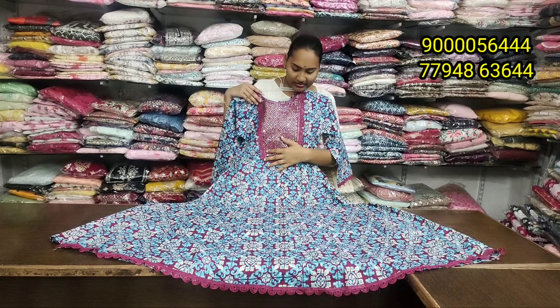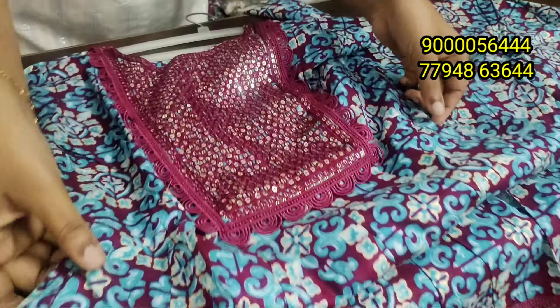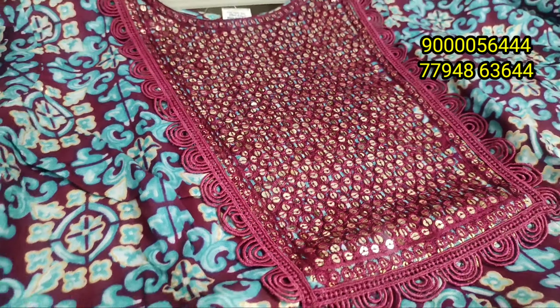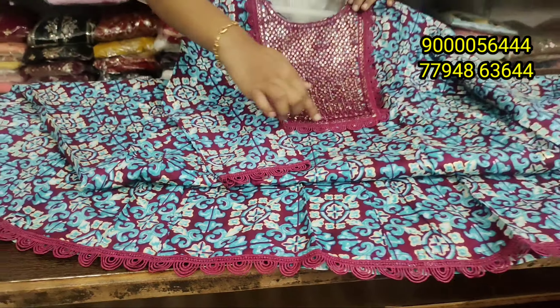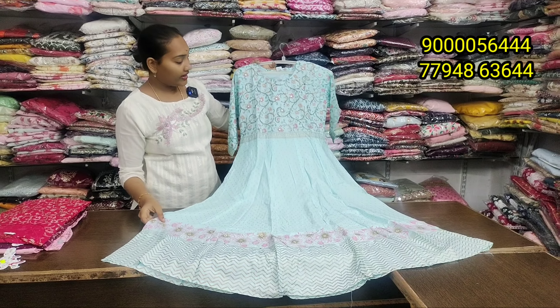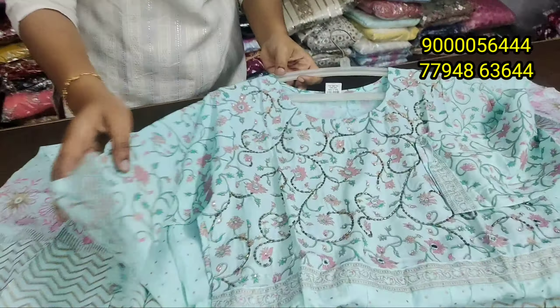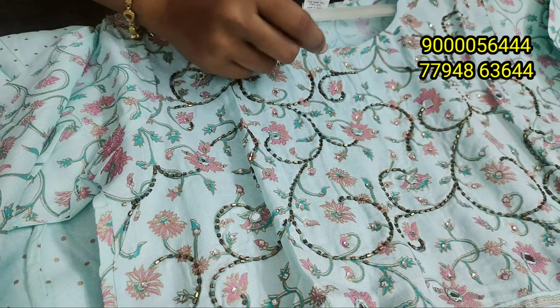There are four sizes available in single color combination. Offline and online service available. You can also have a store visit — store hours 10:30 to 8:30. You can also have a little highlight on the neck. You can also have a single color combination with Rayyan Fabric. You can also have a different color — a lot of budget friendly options — office wear or semi-party wear with all-over work.